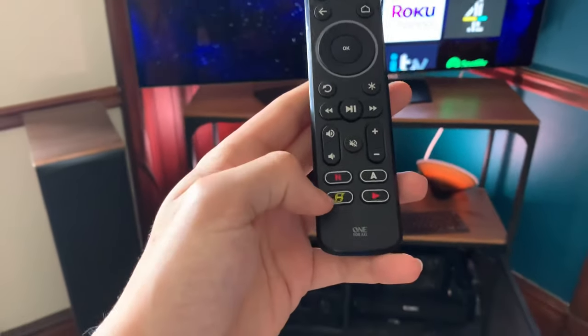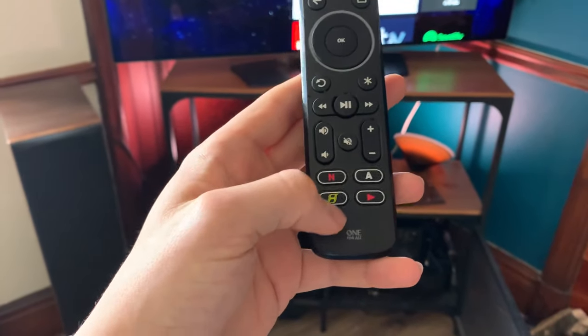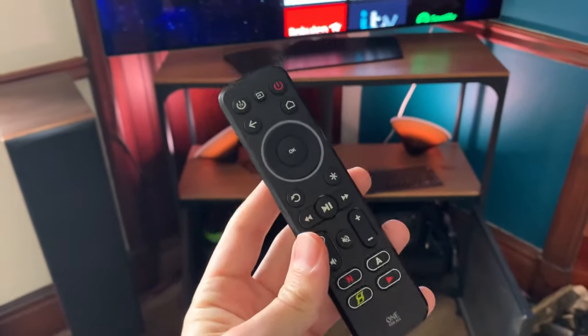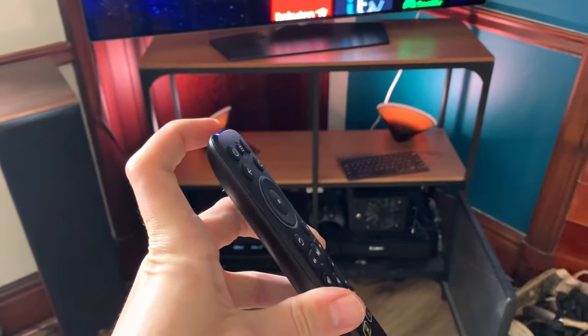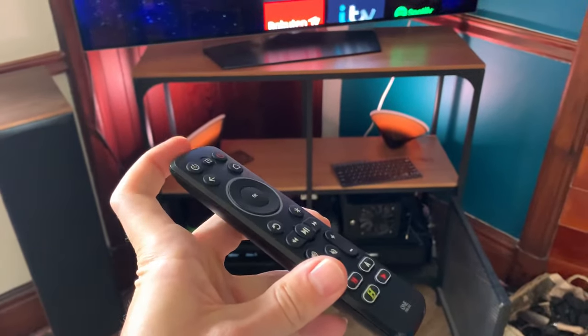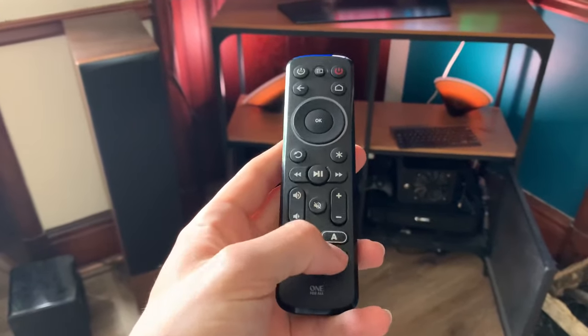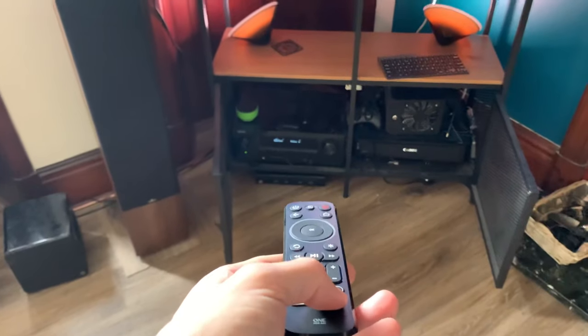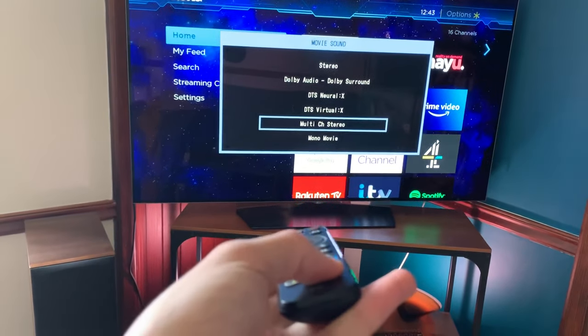You can reprogram these buttons to do different things. Basically, when you reprogram this device, you just point another remote at the top and it will learn the signal from that other remote. For example, I've programmed this button on my AVR to change audio signals — you can see the audio signal being changed by pressing that button.